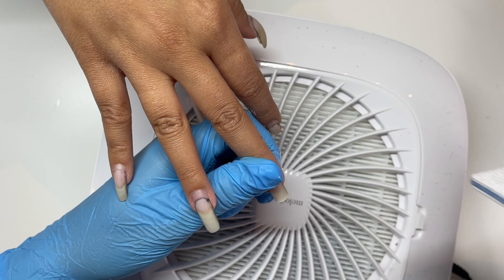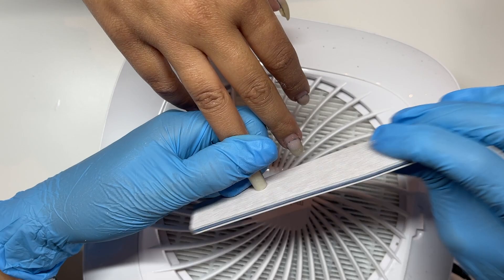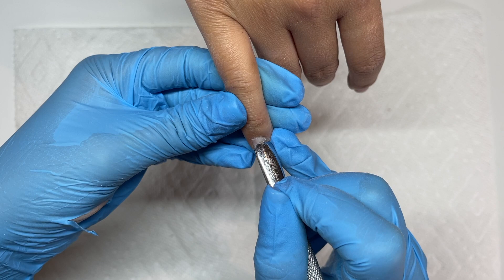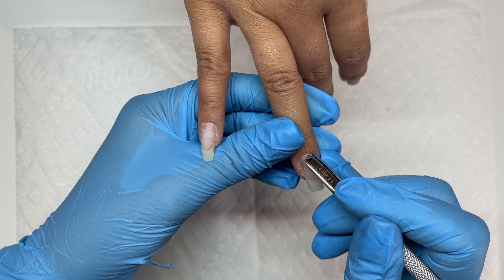I usually like to start by reshaping the middle finger versus any other finger, because when you ask a client how long they want their nails, they usually point to their pinky. The pinky, just because it's smaller, is never a really good example of how the length will reflect on the entire set. So I start with the middle finger, check everything looks good, and then compare the lengths of the other fingers to the middle finger.